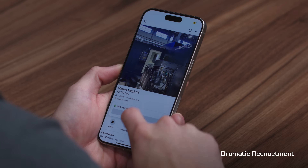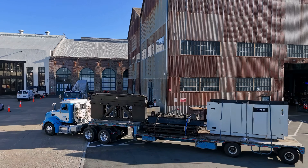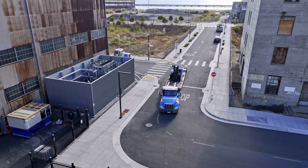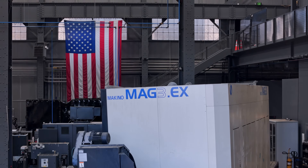So we purchased the machine — what next? Well, eight semi trucks is what's next. We had to haul this machine all the way from Oklahoma to California here to our satellite factory in San Francisco.